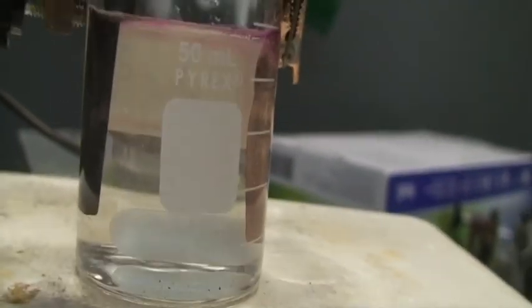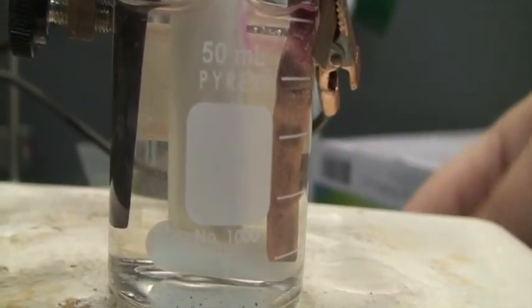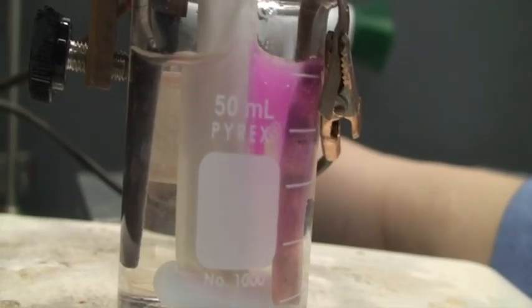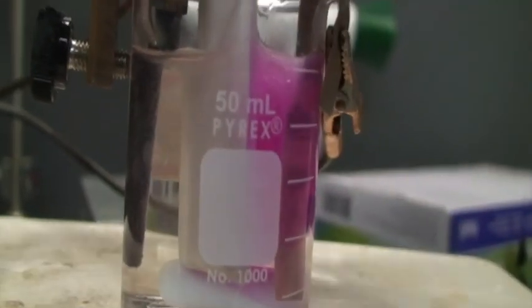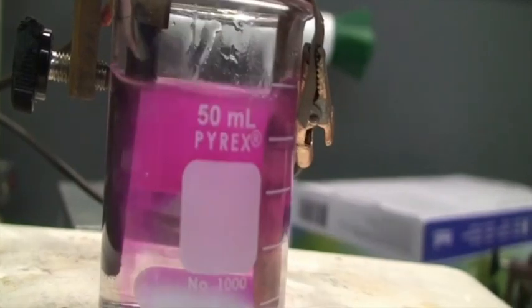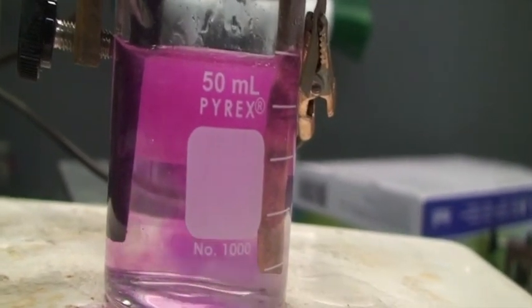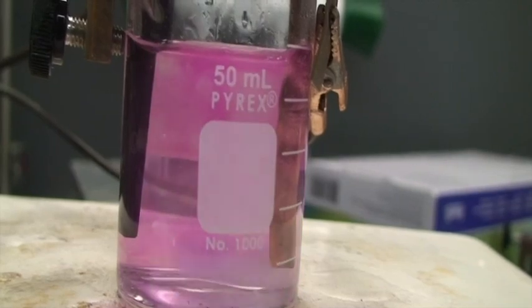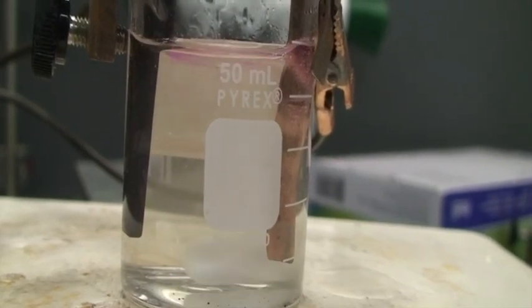And just for confirmation, here's my barrier again — I'm going to stick it in. Remember the barrier is separating the cathode from the anode. Let's see where that pink color is really coming from. It looks like it's really coming from the cathode. To confirm, let's turn the power supply off, take out the barrier, and stir again. And the pink disappears.